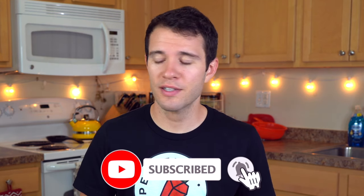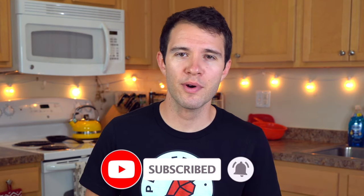But first please hit that subscribe button. We'd love to have you around the Pepper Geek family. It's a fun place all about growing peppers and using them in the kitchen and hot sauces and things like that. So thank you for subscribing.